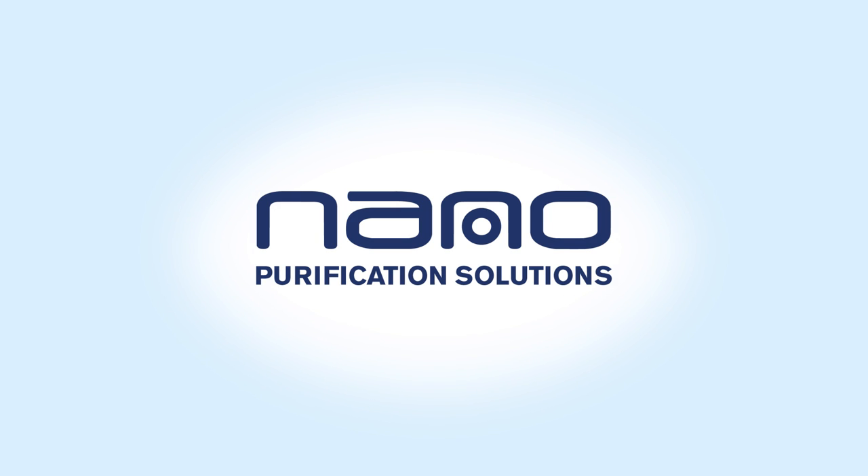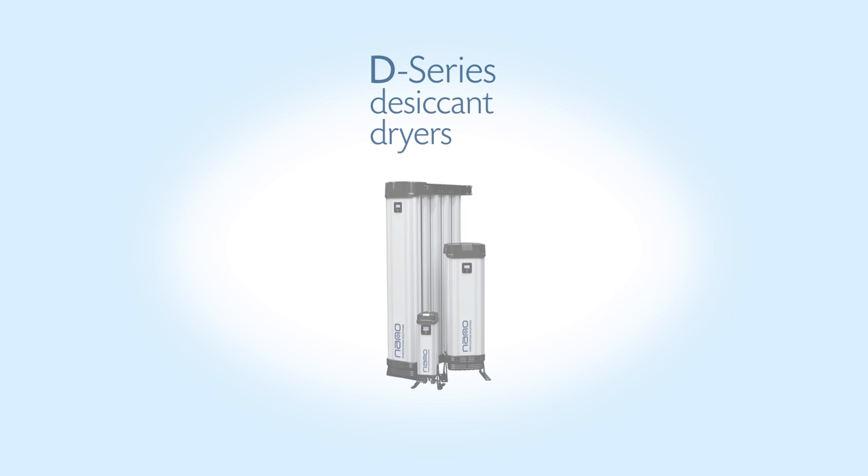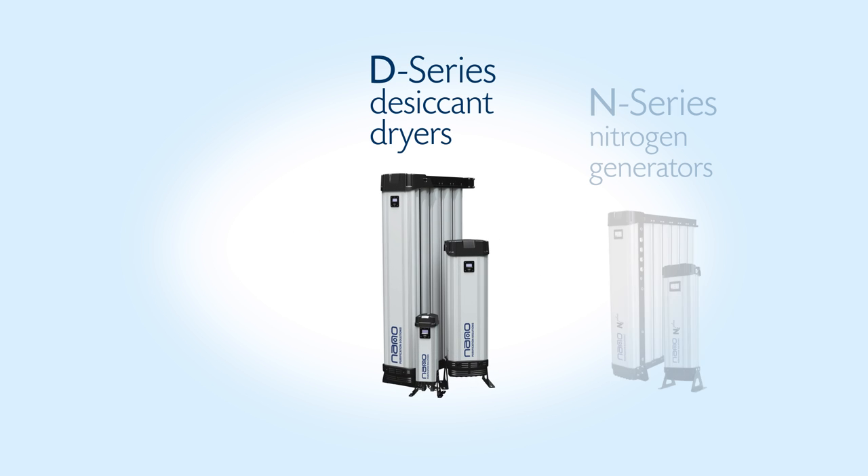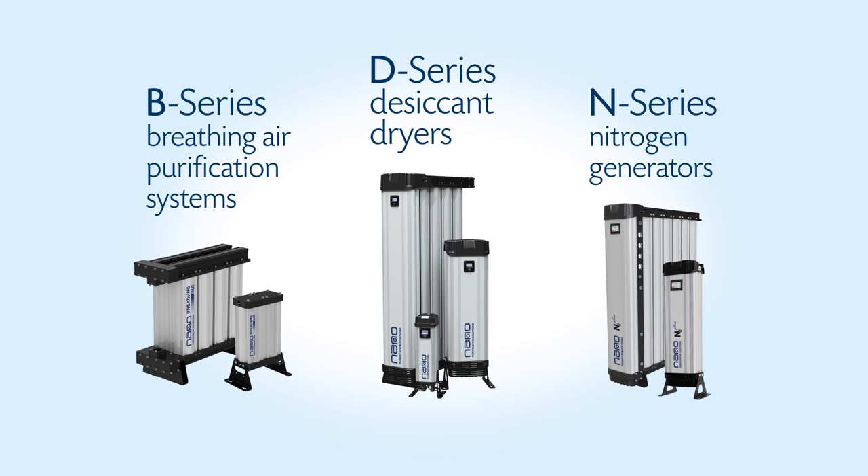Nano Purification Solutions is your world-class provider of compressed air and gas treatment equipment. This is a demonstration of snowstorm filling techniques used to manufacture nano D series desiccant dryers, N series nitrogen generators, and B series breathing air purification systems.